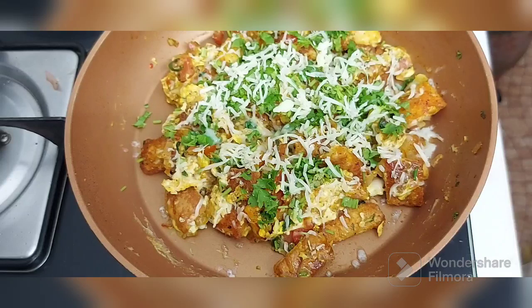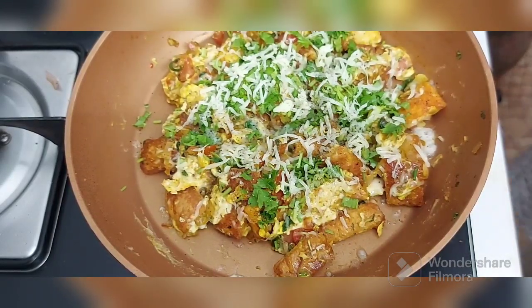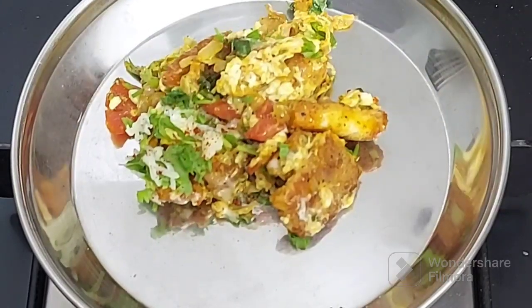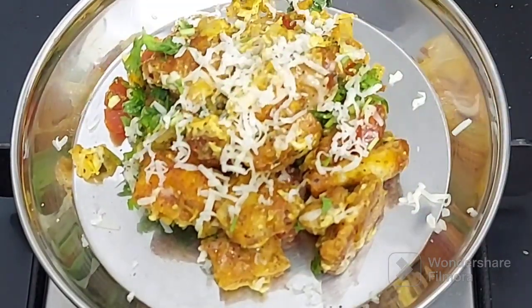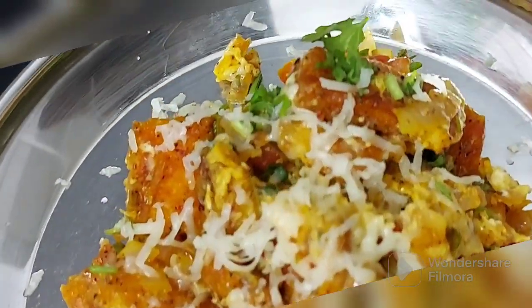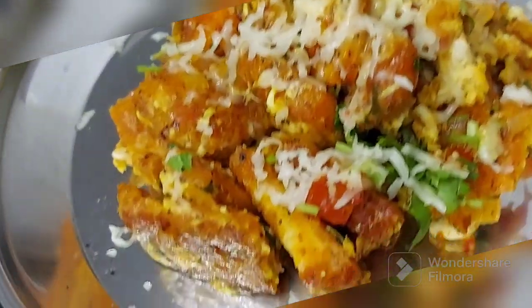Your leftover bread is done with. When you make this, nobody is going to say no to you. All those bread slices that your family was not enjoying, they will be enjoying now. Let me know how you find this new style of bread burji. Don't forget to tag me on Instagram and follow me there. This is a very unique way of making bread burji — Shazwan Crouton Burji. If you have liked this style of mine, don't forget to give your like, share and subscribe.